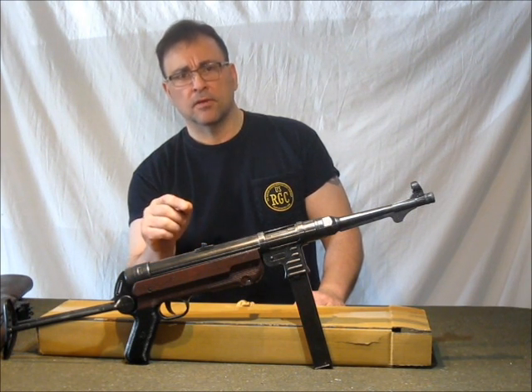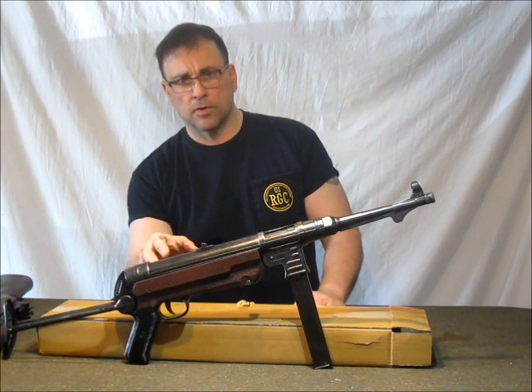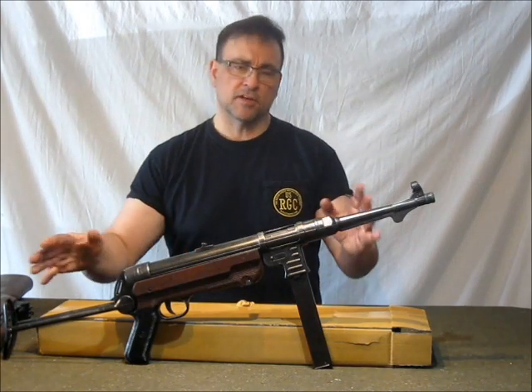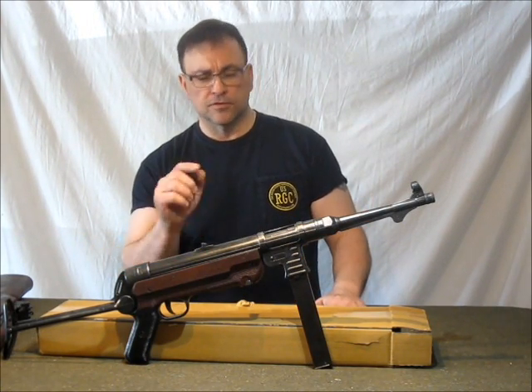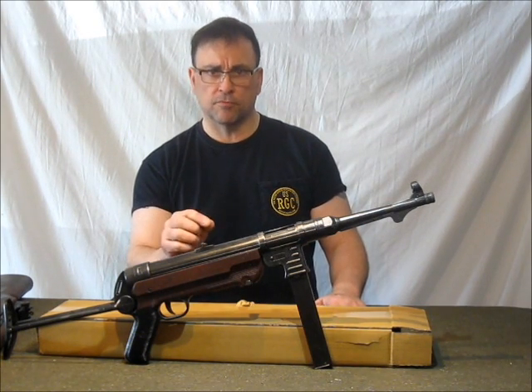It's a direct copy of the MGC-68 MP40, which is famous with collectors. When I say it's a direct copy, it's proportionally a direct copy, not part for part. There are fewer parts on this gun, no small parts that are going to break. It's built very robust.